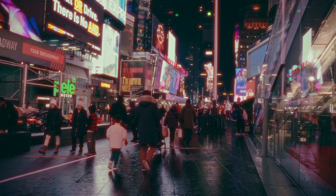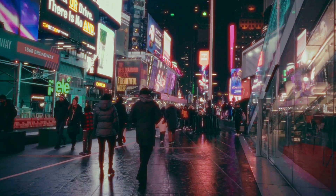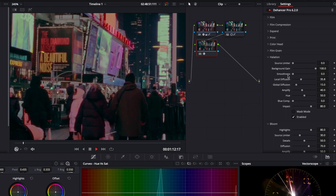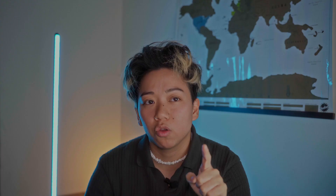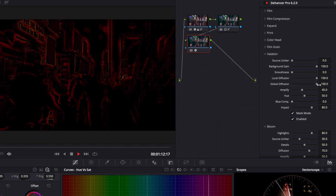Halation is something I didn't know about until last year, but it has completely changed my perspective. It's an effect that appears in overexposed areas, causing a red-orange halo. It's very unique, stands out, and can't really be replicated any other way. Dehancer lets you adjust the amount, diffusion, smoothness, and more. My favorite part is the mask option — when you click it, you can actually see the areas with halation highlighted in red, so you don't have to guess.